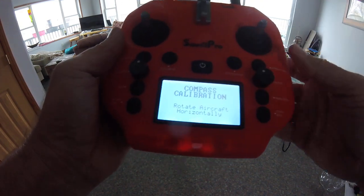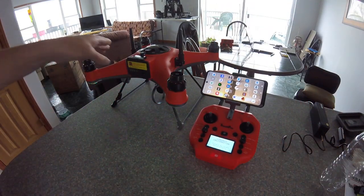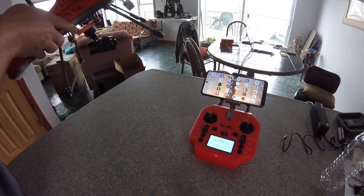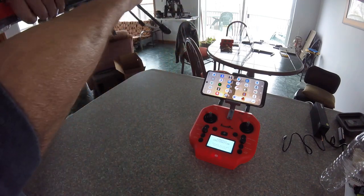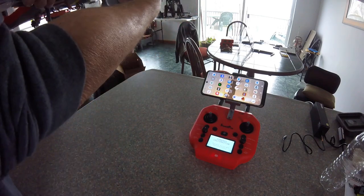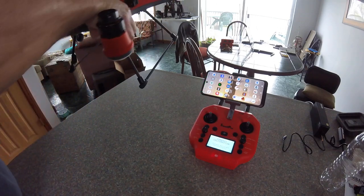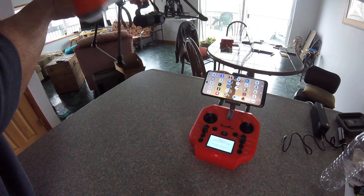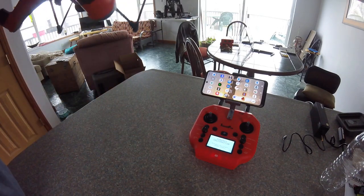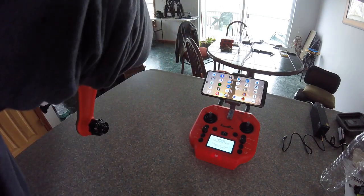Then you see it says Compass Cal — that was more like ten times. So you rotate the aircraft horizontally. This is facing forward now, so you rotate it horizontally until it says you have to switch. Now it says rotate nose down — your camera is your nose where the battery is up. So then you rotate that around.